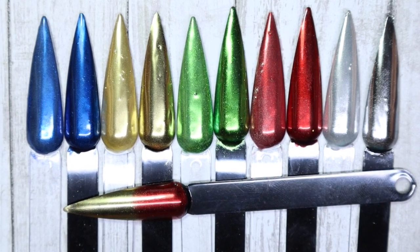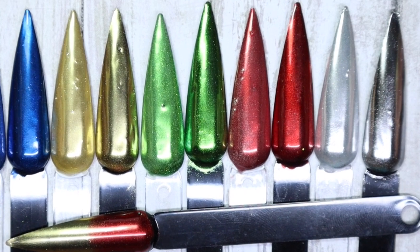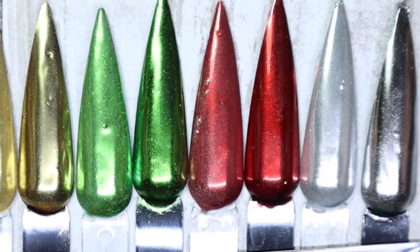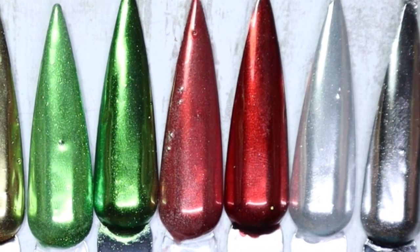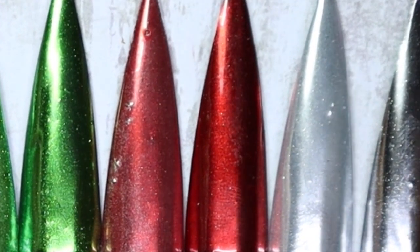Hey everyone, welcome back to my channel. So today I will be sharing the Glitter Mix Canada chromes that I did pick up during the Black Friday sale. If you'd like to see how pigmented they are, what my thoughts are, and which ones are my favorite, stay tuned.